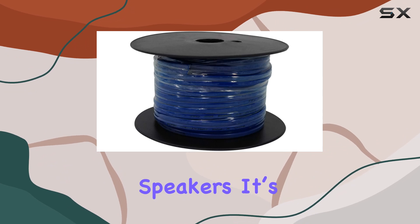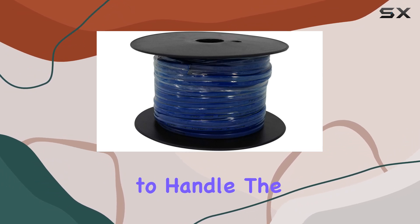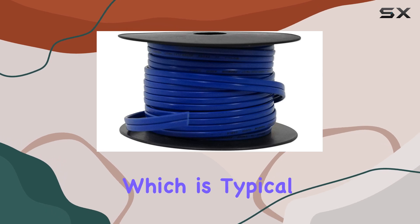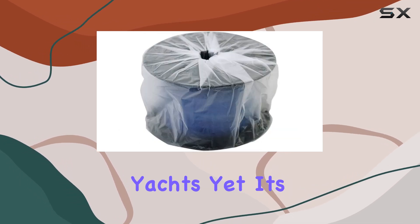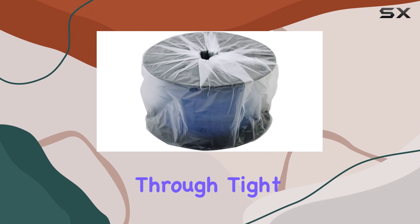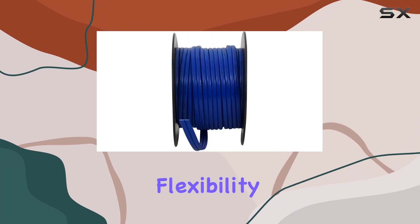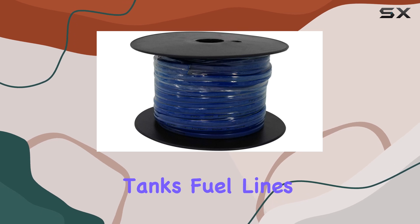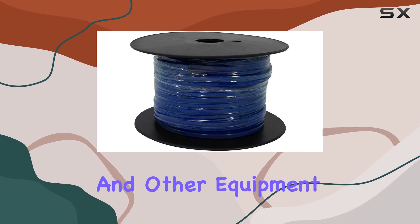The wire's 14 gauge thickness is an ideal middle ground for marine speakers. It's thick enough to handle the power needed for clear, undistorted sound even over longer runs, which is typical in boats and yachts, yet it's still flexible enough to route through tight spaces. This flexibility is crucial in marine installations where wires must often snake around water tanks, fuel lines, and other equipment.